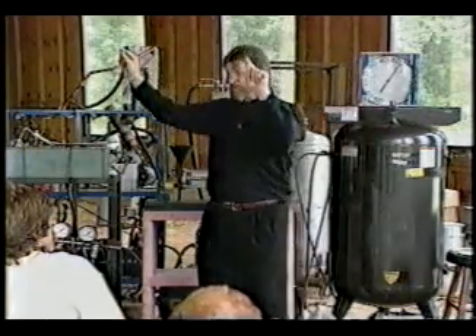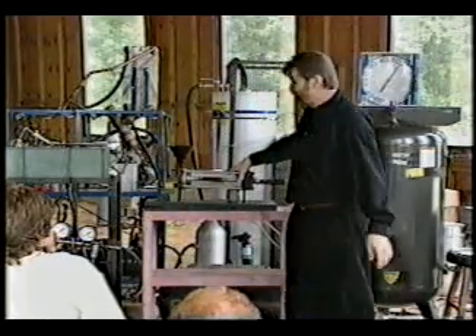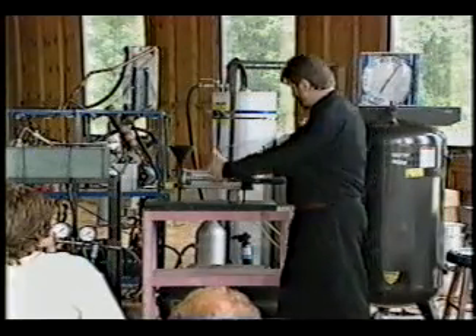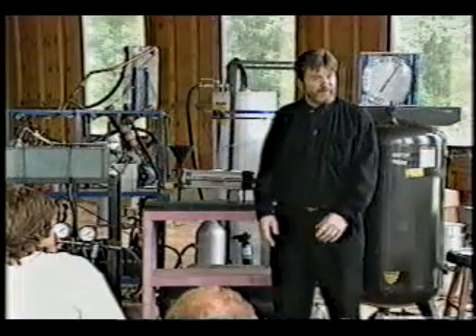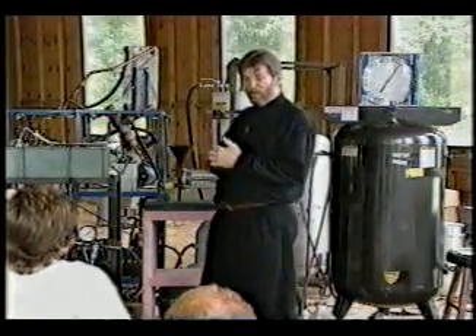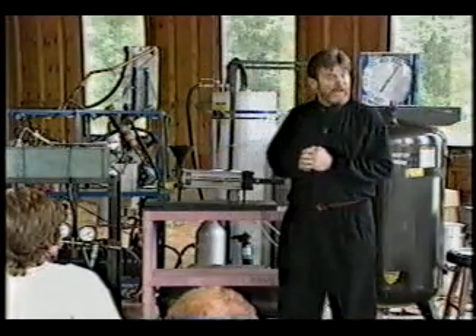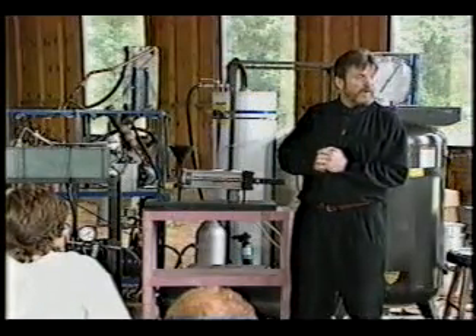We took the big unit we had and scaled it down into a model a little bit smaller — about 13 inches long, 6 inches in diameter. That one was going to be big enough to power all the energy you needed for your house. And that little unit could fit in the glove compartment of any American-made car.